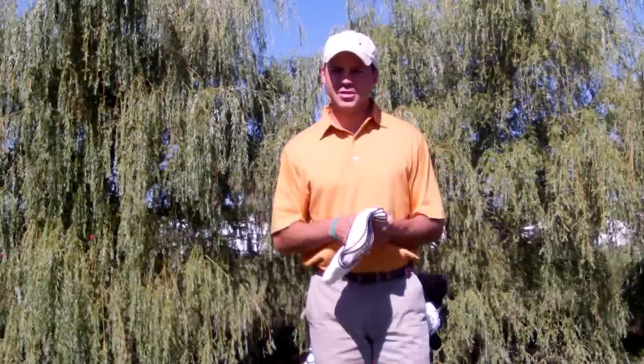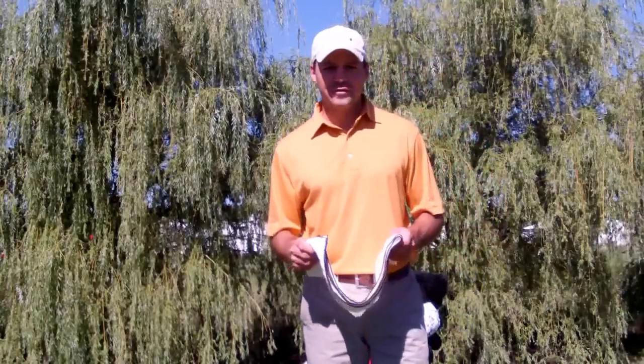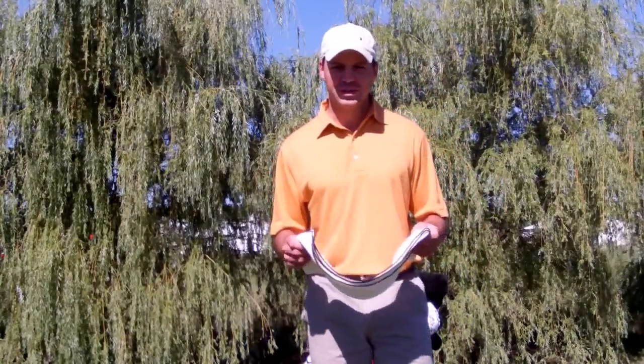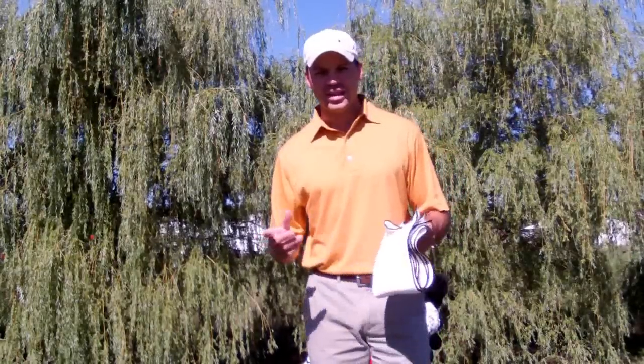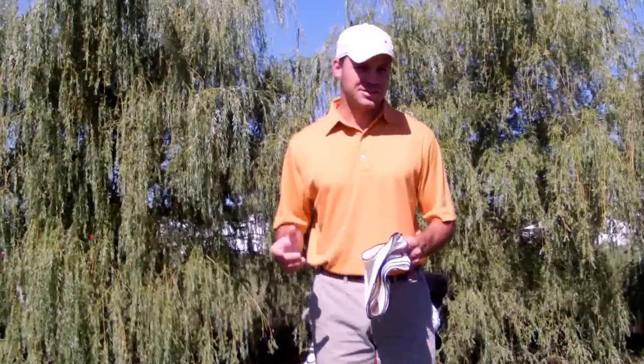Now you might be thinking, what's so great about a golf towel? When you're like me and maybe you have obsessive compulsive disorder — OCD — and you clean your club after every single shot or after every practice session, you like to have a towel that sticks to your bag.